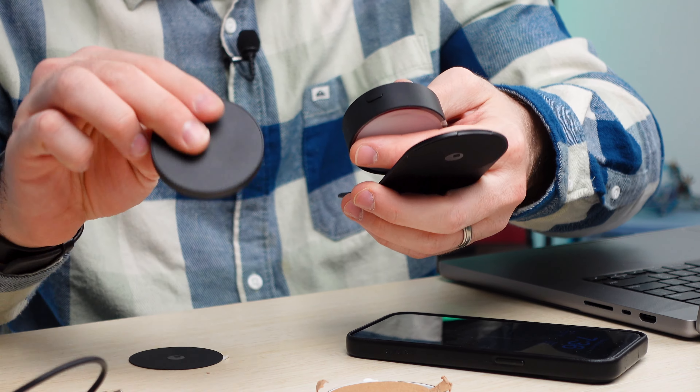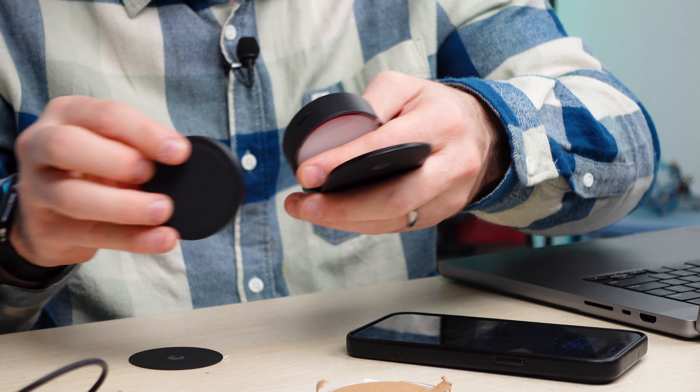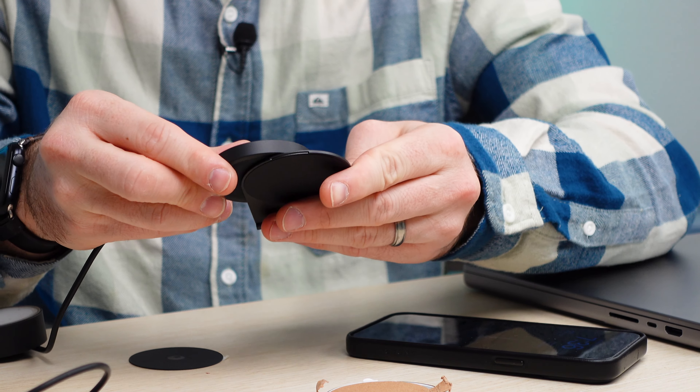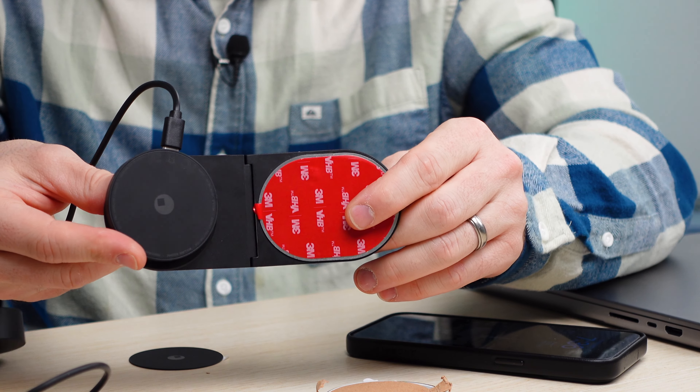What's up my Ponyos? Andy with Tech Influence here. Excited to share with you guys a really cool tech product from the folks at Rolling Square. This is a great way to add an extra element to your workflow and include your iPhone or your iPad in your day-to-day activities.